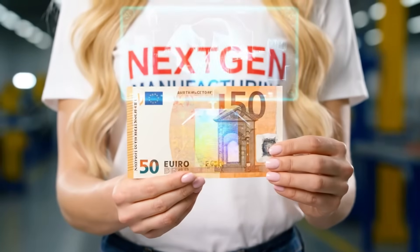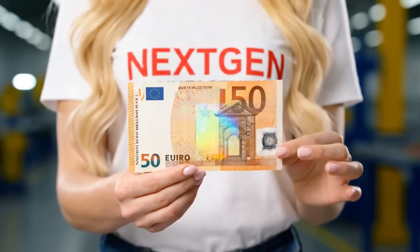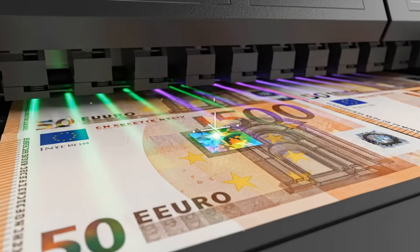This holographic window uses light diffraction to create a 3D moving image. It's multi-layered and impossible to scan or replicate.